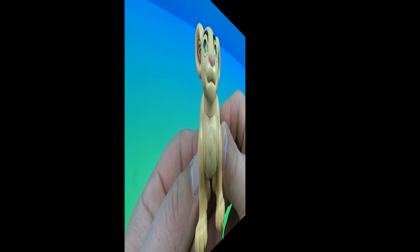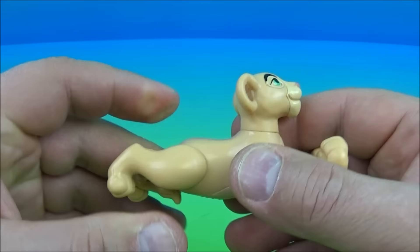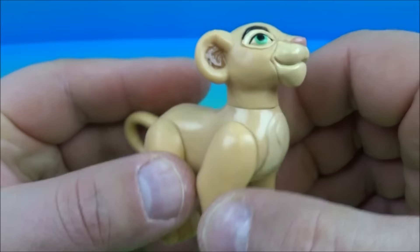Next up on the set we have Young Nala. This is a nice lovely little toy. No gimmick with this toy, but it is fully poseable — you can move the legs up and down, make it look like she's laying down or sitting up, and you can rotate the head a little bit. There is a small gimmick: the eyes glow in the dark. But because of the age of the toy it doesn't really work that well. This is a really nice looking toy.